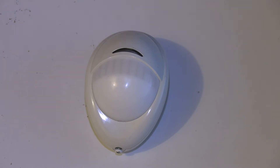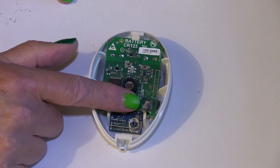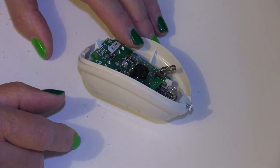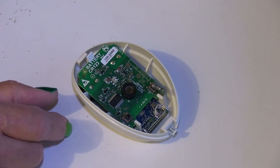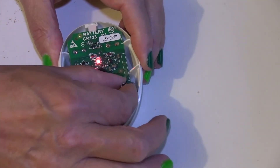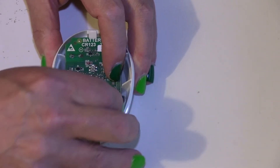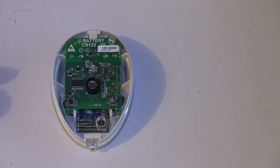If you look carefully at this particular PIR — it happens to a lot of them — the spring here, turn it around sideways so you can see, it's bent. I bent it on purpose, but it can happen whereby if you're not very careful taking it out you can bend it. And the worst thing is if the spring actually falls off.